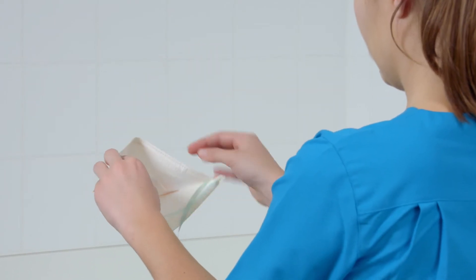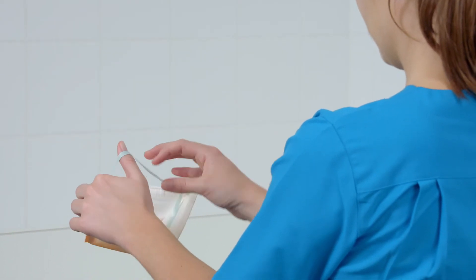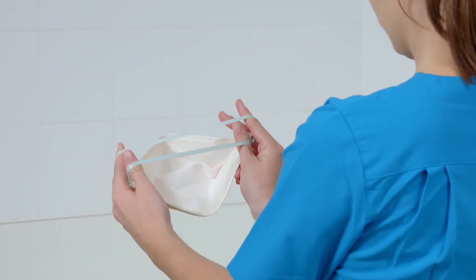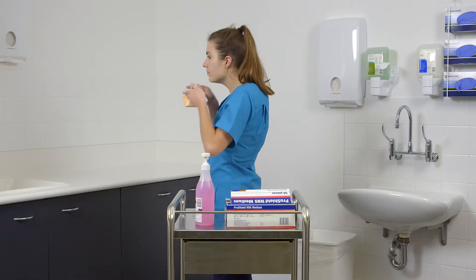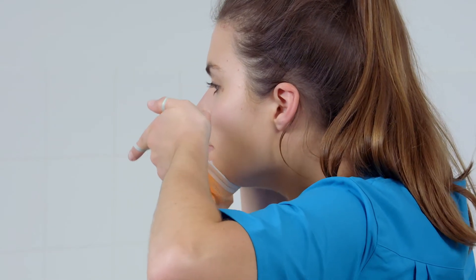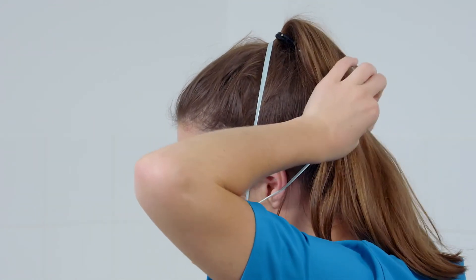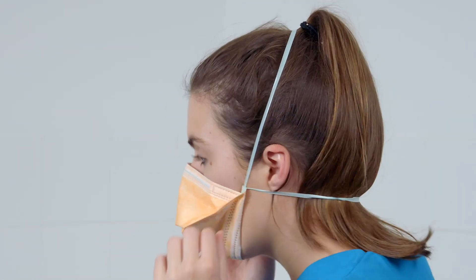Using your index fingers and thumbs, separate the two headbands. While holding the headbands with your index fingers and thumbs, cup the mask under your chin. Pull the headbands up over your head. Release the lower headband from your thumbs and position it at the base of your neck. Position the remaining headband on the crown of your head.